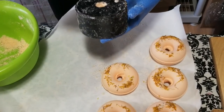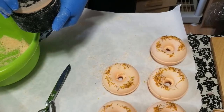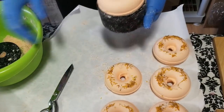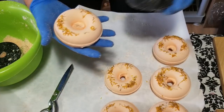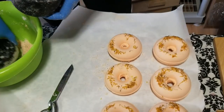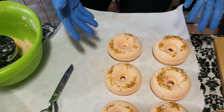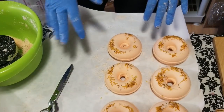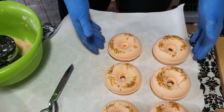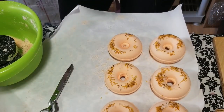These bath bomb molds work really well — they give you the same look as you'd get from a big bath bomb machine. You could go and drizzle these with cocoa butter and decorate them further, or frost them with bubble frosting if you wanted to. But since these are just for me, I'm leaving them as is.